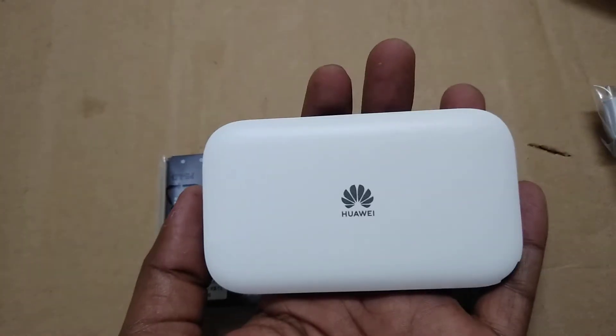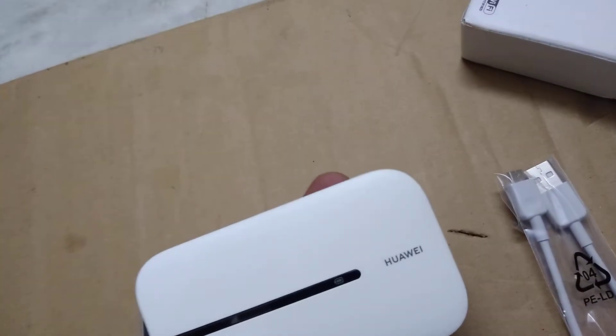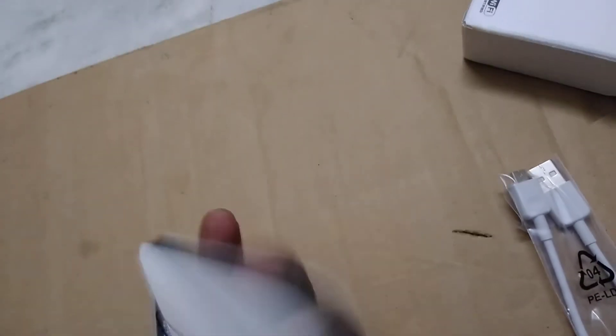Here I am reviewing the cover — now let's see how it looks. It says Huawei on the back with a Huawei brand logo, and on the front we have the Wi-Fi band and Huawei branding.